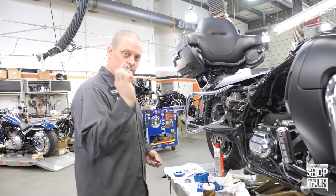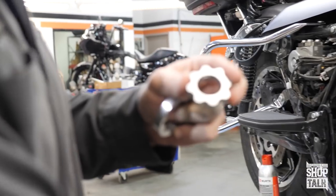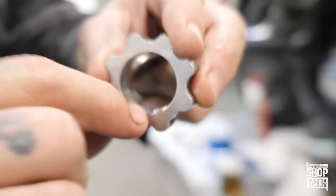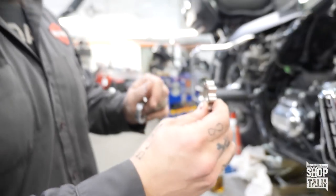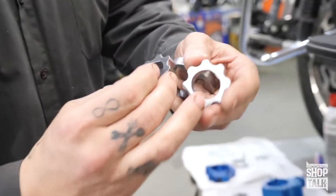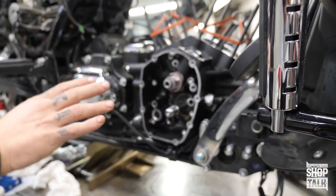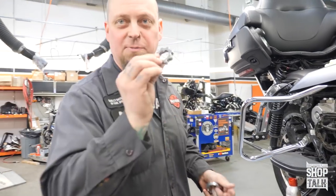I always forget something: on this scavenge gear — the one that goes furthest inboard on the back of the pump cover — you'll notice this flat does not cover the entire inside of the gear. This gear is directional and goes towards the inside of the motor. If you put it on the other way, the pump will protrude and every time you start tightening down the cam plate it will bind up the motor. This is a super critical detail.